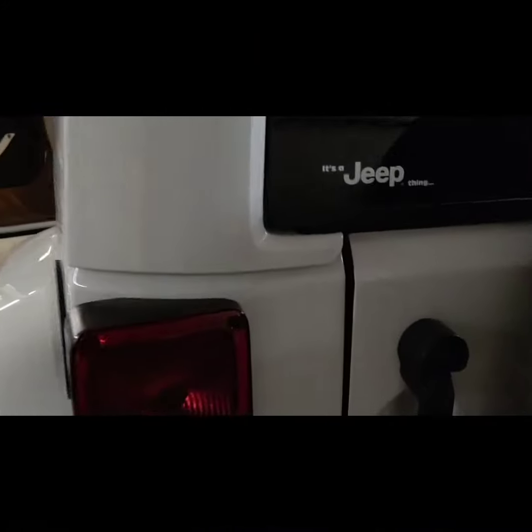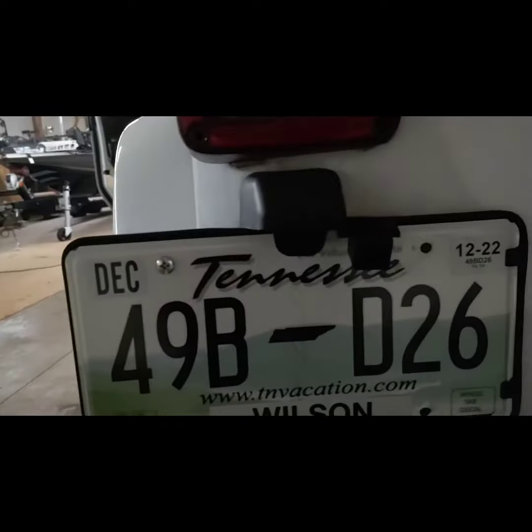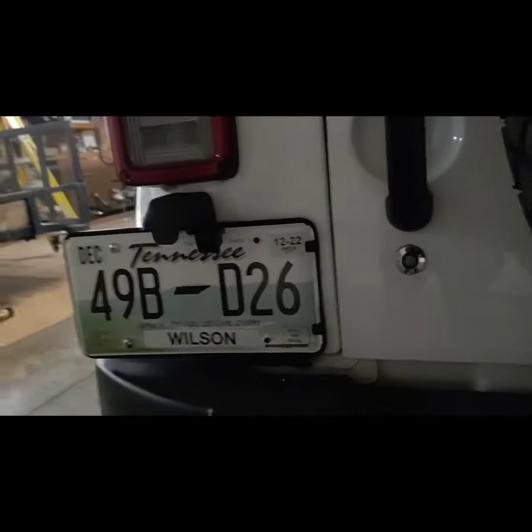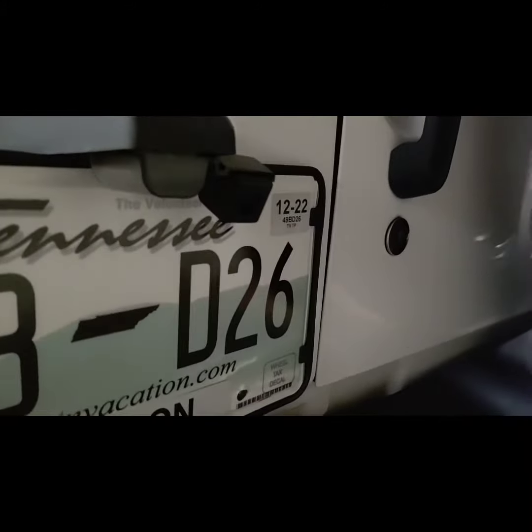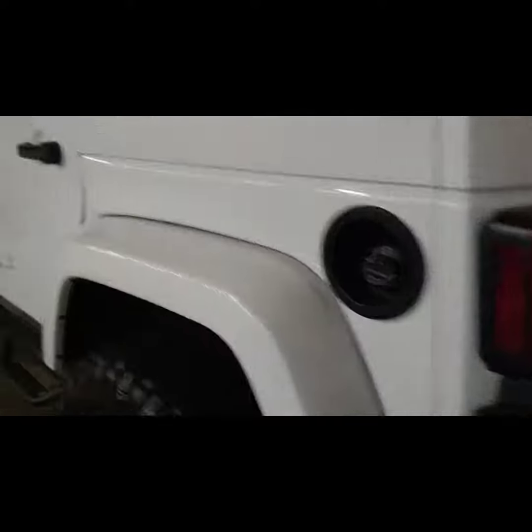As you can see, the backup camera that we went with — we didn't go through the one in the tire. We went with the one on the license plate that took over the tag light area. There's the camera — it's made for the JK Wranglers.